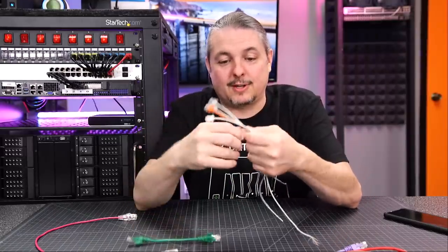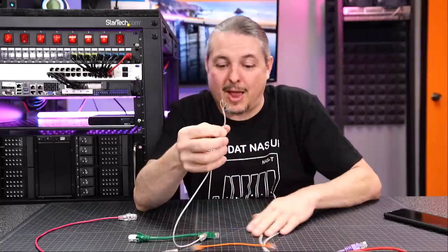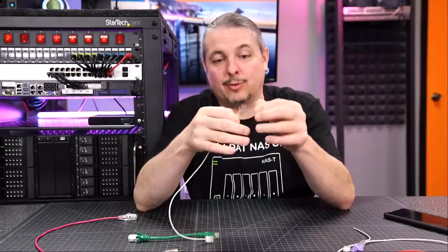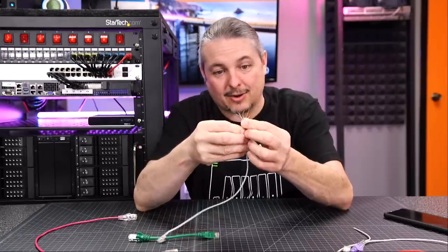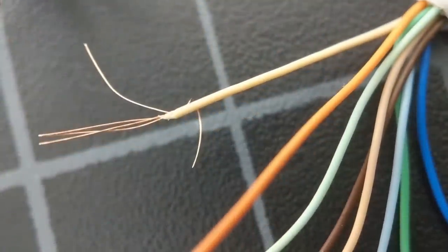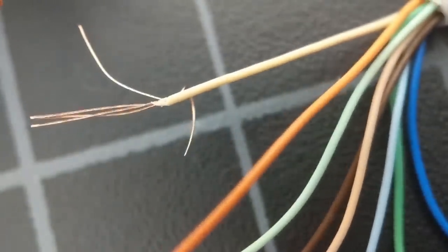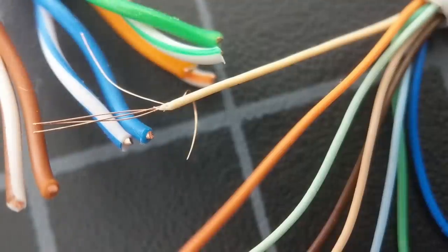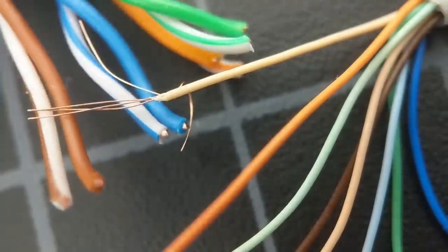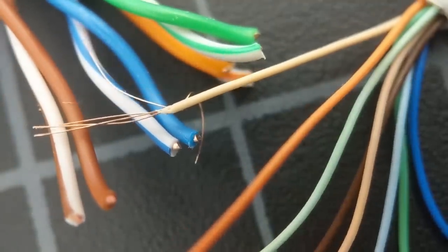I wanted to go a step further, so I cut the end off one. I have a macro lens here, so we're going to dig under the macro and show you just how thin these wires are — they're just about like hairs when you look at them. Under the macro, you can really get the idea of how thin these are — almost like tiny hairs. For size reference, this is a standard Cat5 cable, and the copper inside a Cat5 cable is actually thicker than the jacketed wire inside of the Slimline.